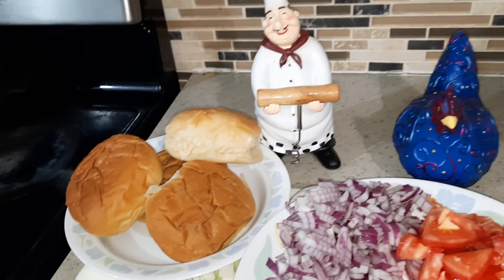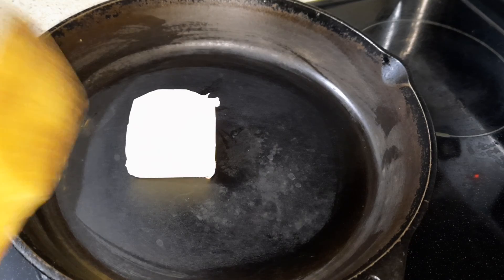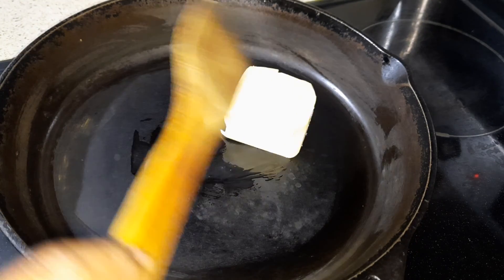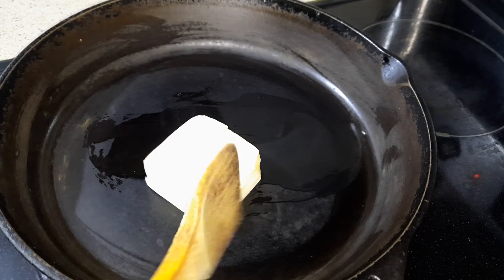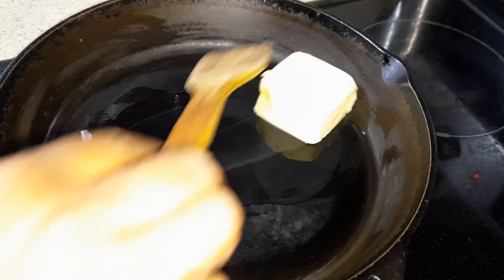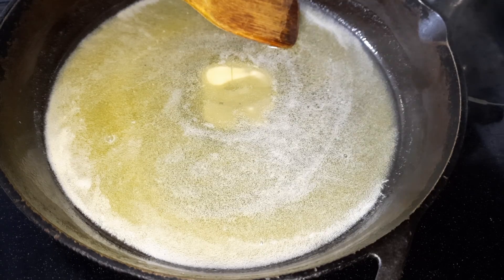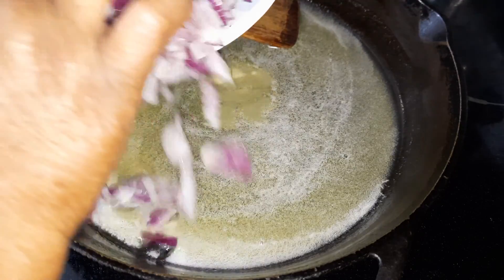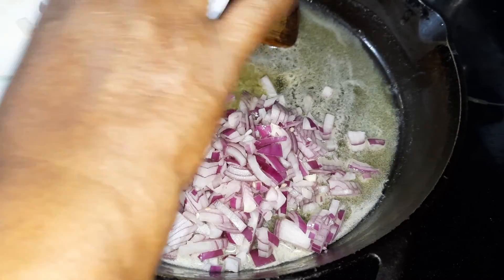Using this bun. Let's get started. We need at least four to five tablespoons of butter — this is around four to five, or maybe six tablespoons. It's mostly cooked in butter, so let's let the butter get melted. It's already melted.